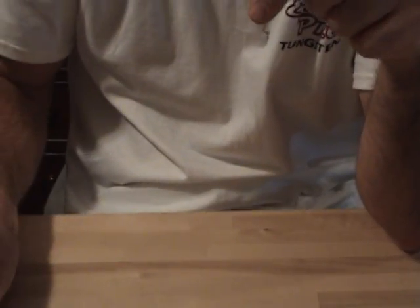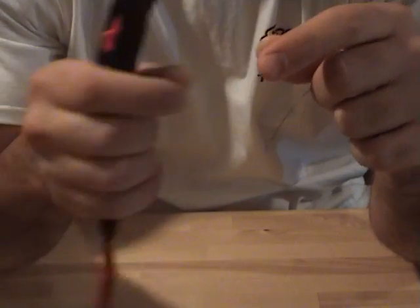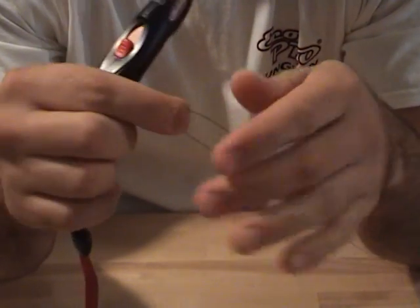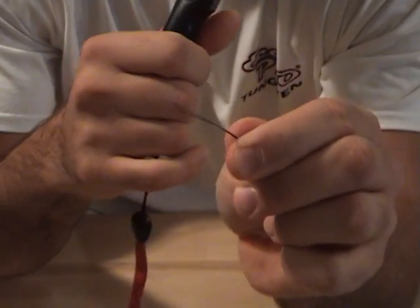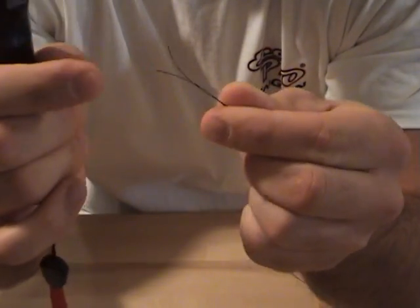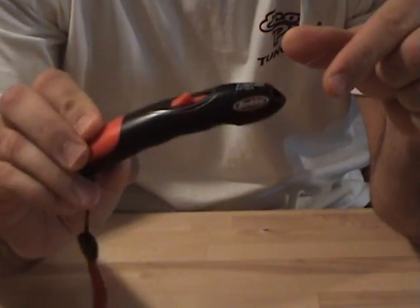From there I stepped it up to the Berkley Hotline Cutter. You guys may see my review on this. It does a great job. What's nice is it kind of burns the ends, there's no fray. So a nice clean cut every single time. I still recommend this — if you haven't seen that video, check that out.